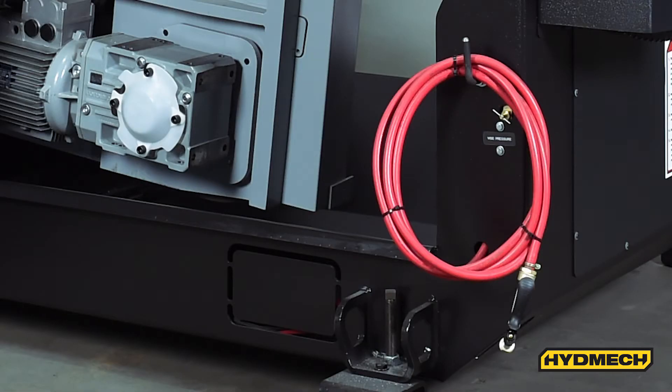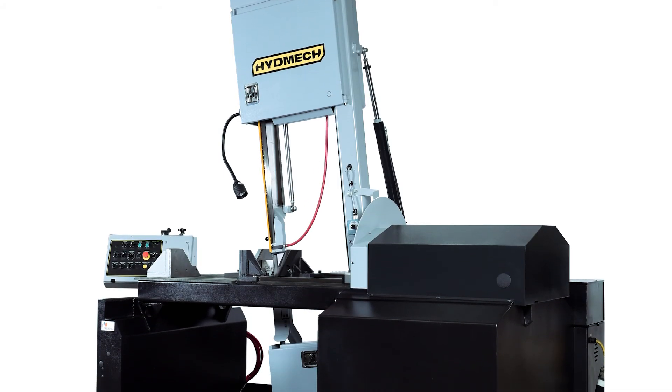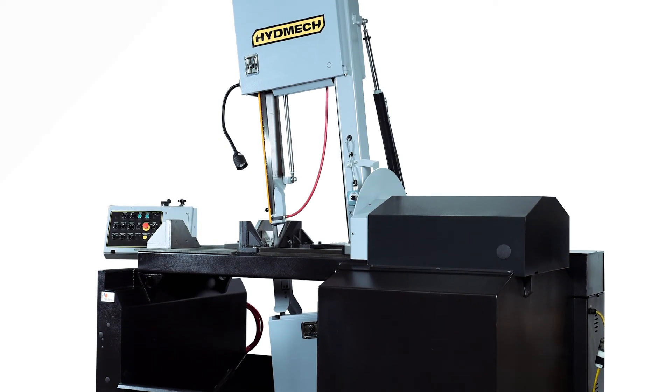Optional mist lubrication uses an air mist system to provide blade lubrication and cooling as an alternative to the machine's standard flood cooling. Find out more today at www.hydemeck.com.